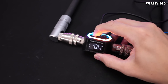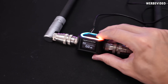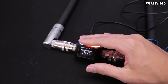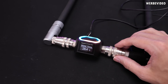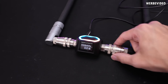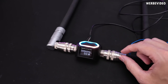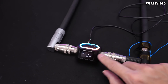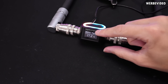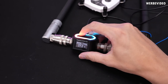Here we have the Aquacomputer flow sensor, currently reading zero liters per hour because the pump is not switched on. We can also read out the water temperature, but since there's no flow right now and we have RGB inside, it will start to heat up slightly over time. Right now there are no restrictions in the loop other than the quick connect fittings and the Mora radiator from Watercool sitting underneath my desk. I'll switch on the pump and check the flow rate without restriction. Now that the pump is on you can see the water temperature dropped — that's because we're now cooling the sensor as well.